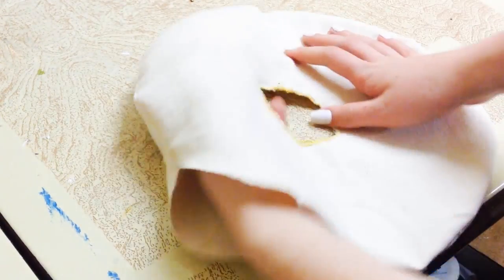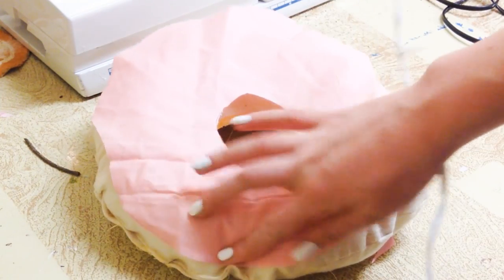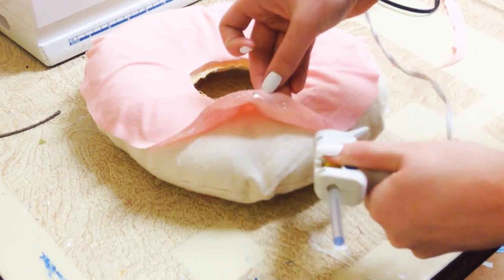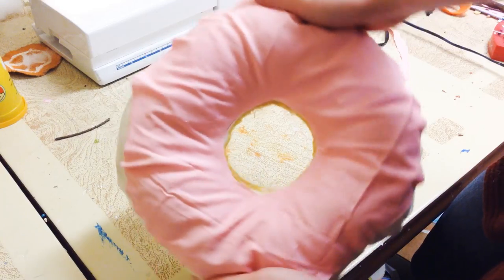Now I'm just stuffing that. You're going to want to sew the opening closed, and then I took my pink fabric, I cut out some frosting, and now I'm going to be hot glueing that onto the pillow.